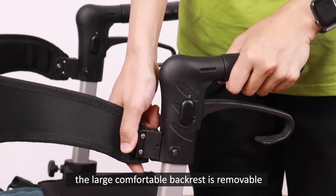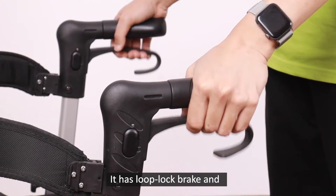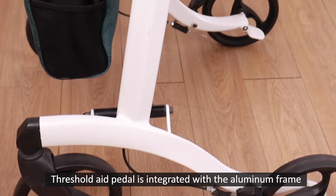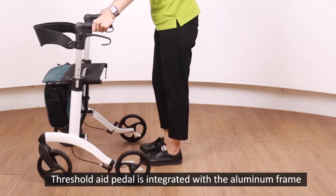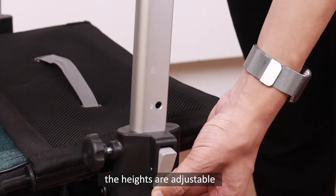It requires no assembly. The large contour backrest is removable. It has loop lock brake and the cables are hidden in the tube to avoid tangling. Threshold A-paddle is integrated with the aluminum frame, which is not only better looking but also stronger. The heights are adjustable.